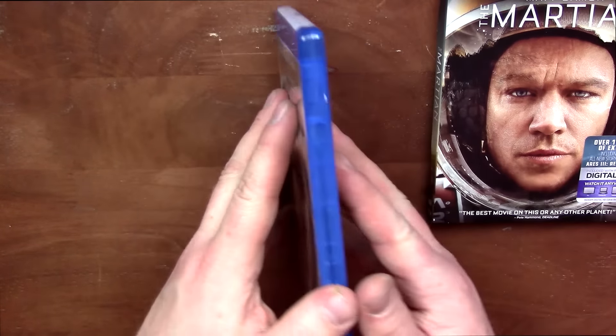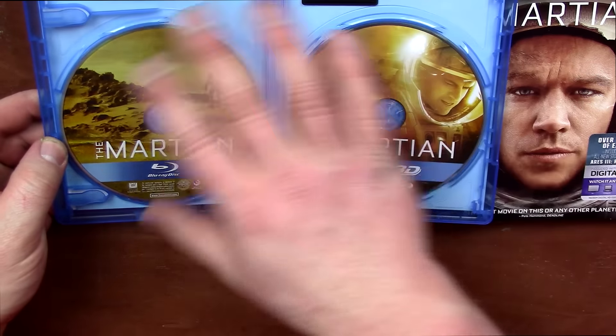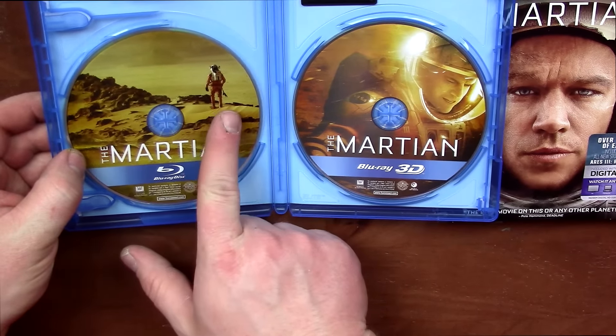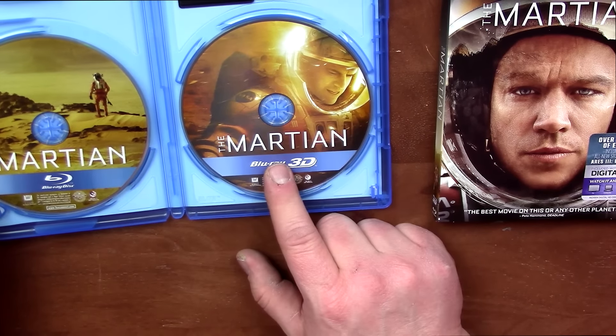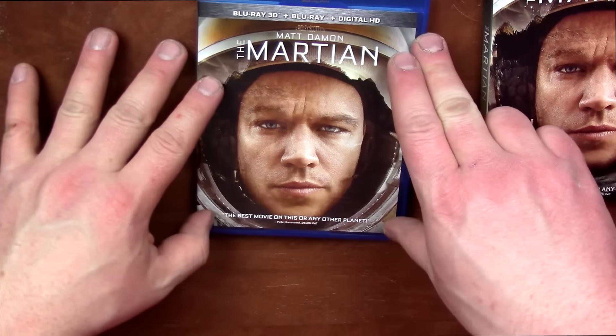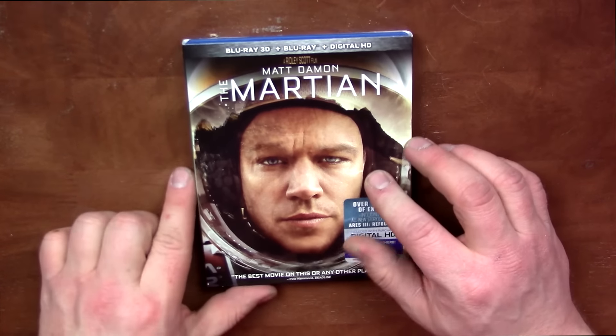Let's open it up and check it out. If you guys have seen this, I'd love to hear your thoughts in the comment section below. No artwork on the inside of the case, but here we have the Martian Blu-ray — just Matt Damon kind of walking out there and then some sort of action shot. Pretty cool, I definitely like the artwork on both those discs.